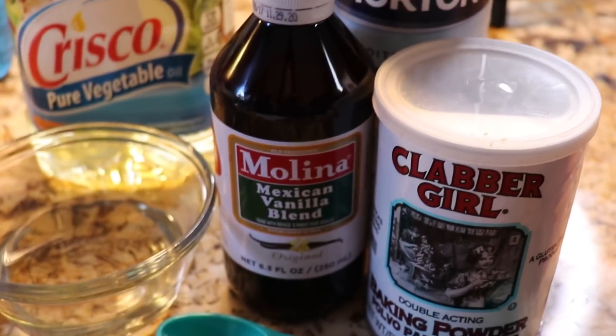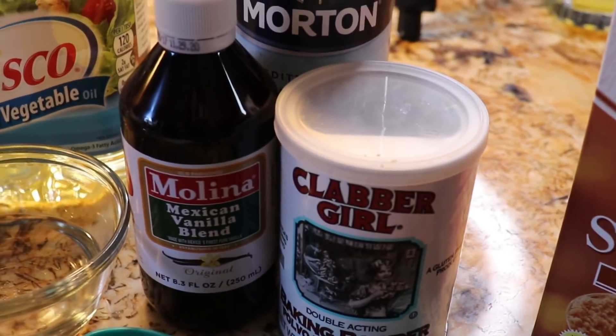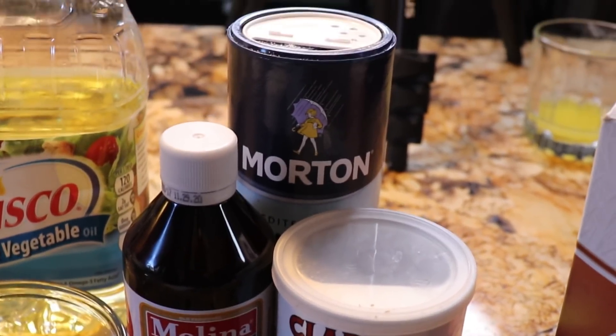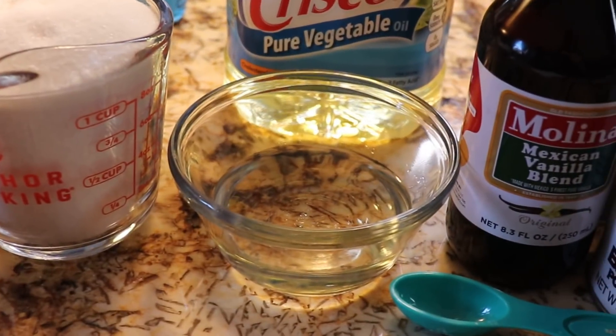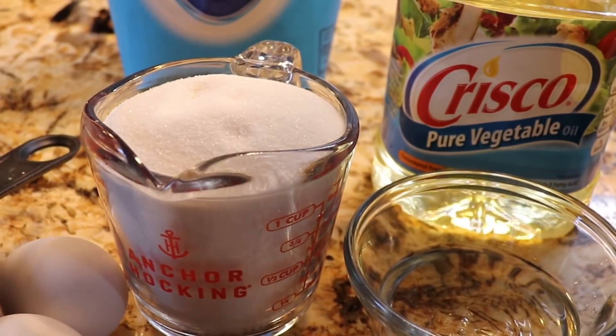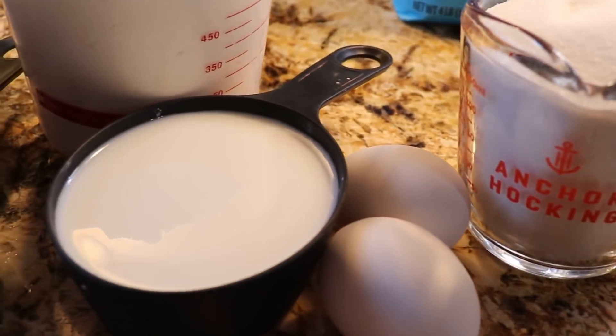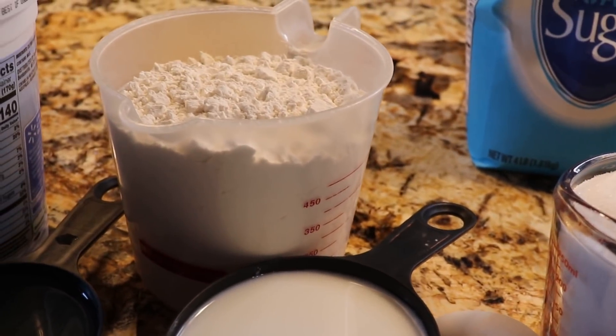For the mix you're going to need four teaspoons of baking powder, two teaspoons of vanilla, one teaspoon of salt, six tablespoons of oil, one and a half cup of sugar, two eggs, one cup of milk, and two and two-thirds cups of flour.